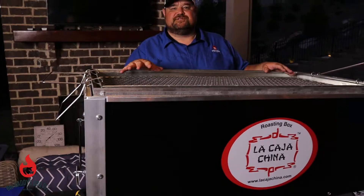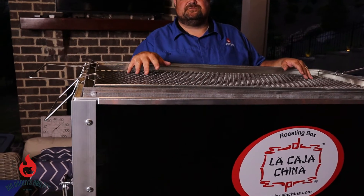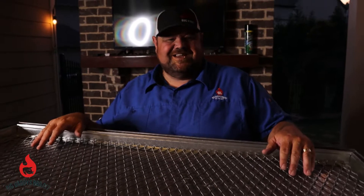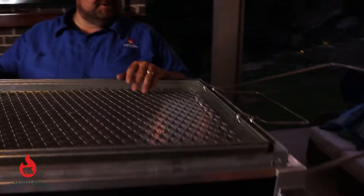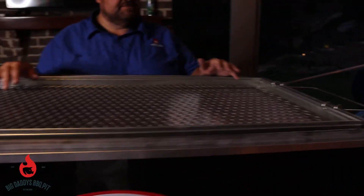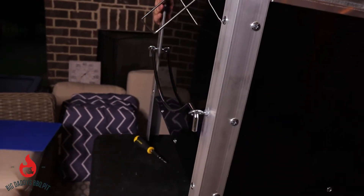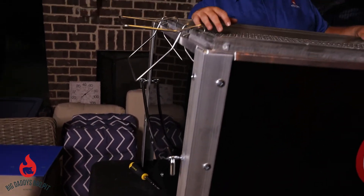It took about 30 minutes to put this La Cajacina together. I'll warn you that there are some very sharp edges on this piece of equipment that you want to be careful of — I cut myself once, and we only got a couple jabs. Everything went together pretty seamlessly. We found one little piece of damage, but other than that the way they shipped it was first class.